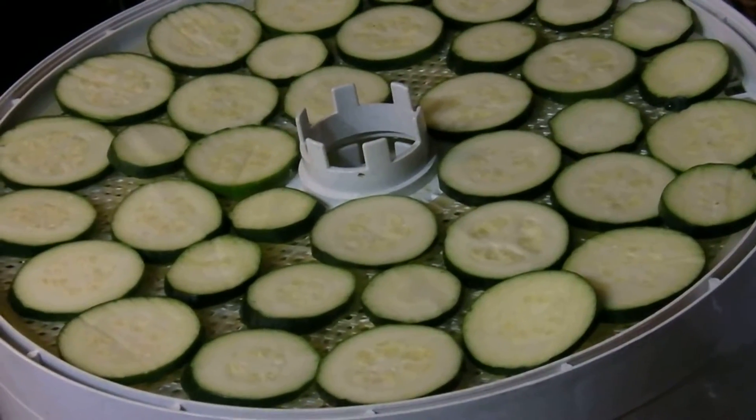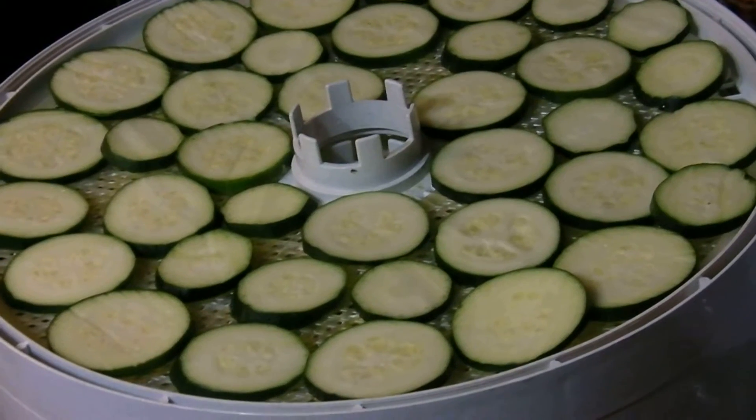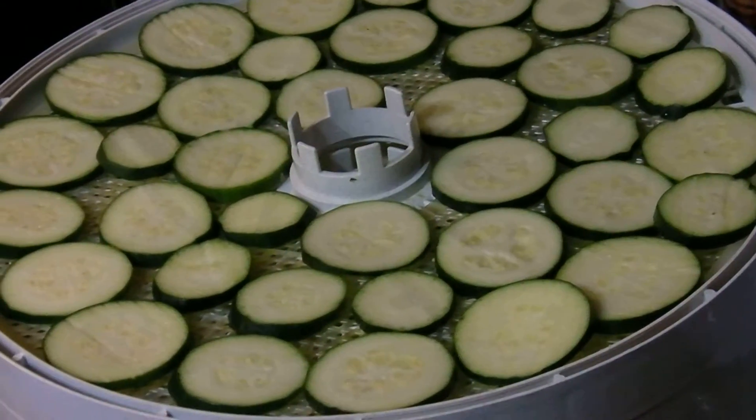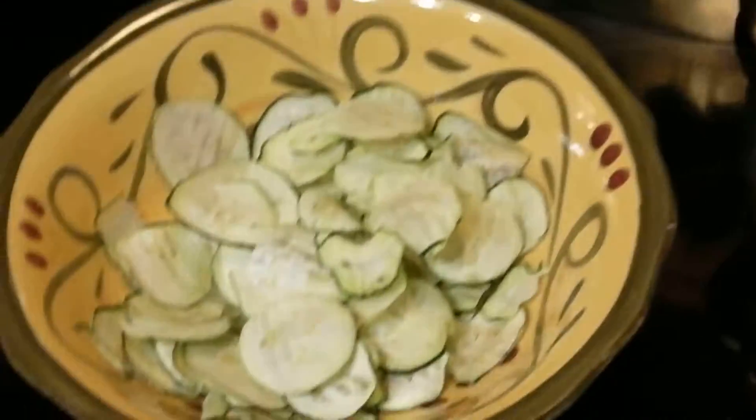Hi everyone, it's the Groovin' Chick. I am making zucchini chips this evening. I am a potato chip junkie, but I'm trying to lose some pounds and trying to give up potato chips, so I have been eating zucchini chips.